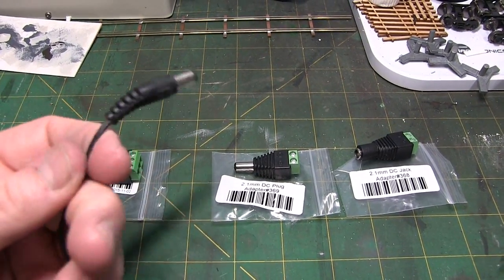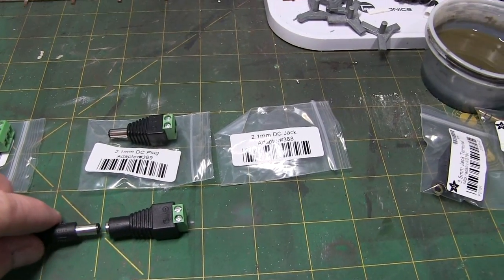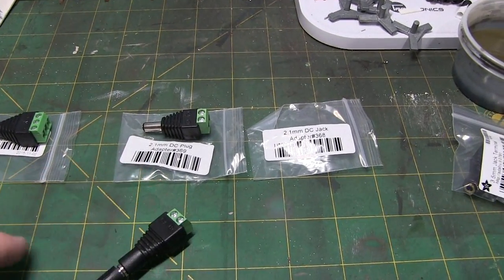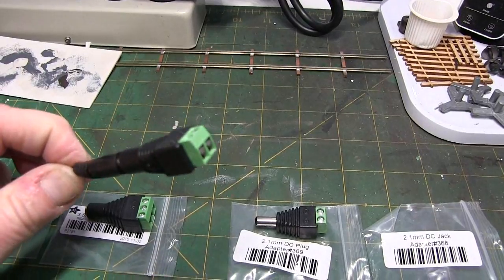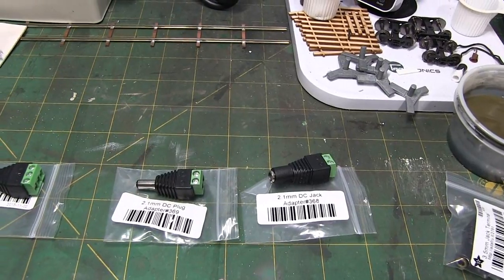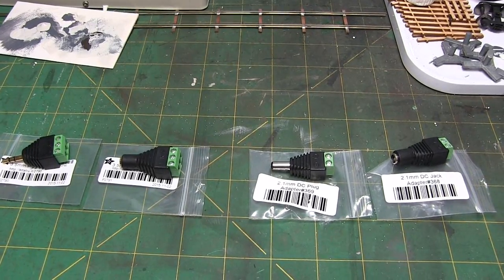You can certainly cut the cable, strip the wires, and tin them — that's not a problem. However, if you have your handy dandy jack and you don't feel like doing all the cutting and trimming and stripping, all you have to do is connect these together — and there you go. Now you can access the wires pretty easily right through that terminal board. I thought they were handy, so those are some jacks and plugs from Adafruit.